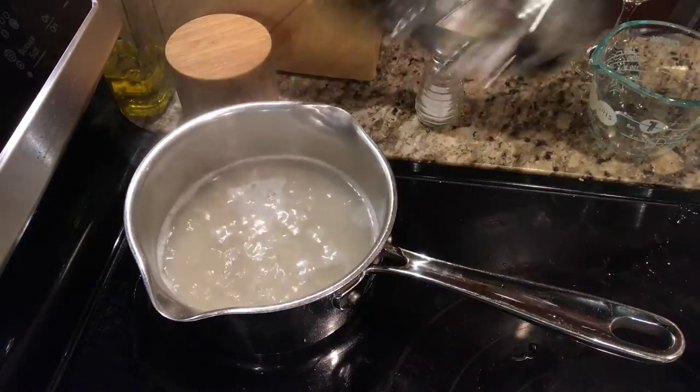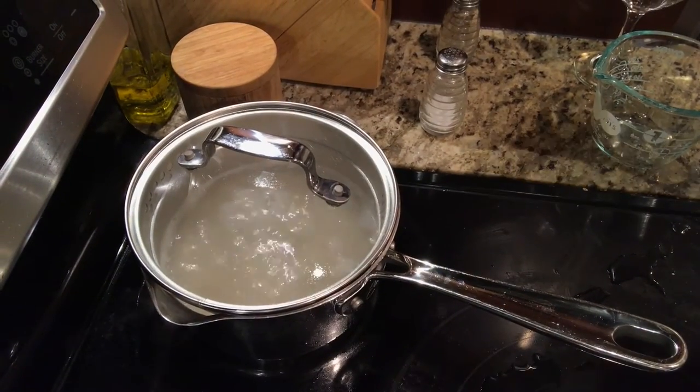Step three: cook the rice. I have to cover this, reduce it to a simmer, and let it cook for about 15 minutes.